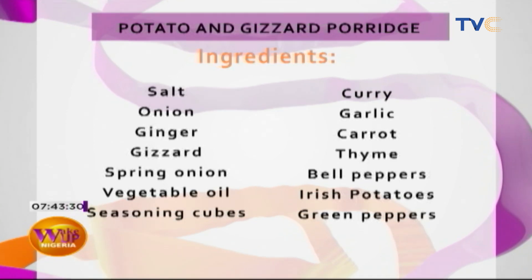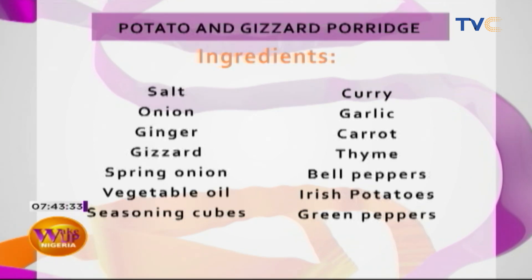For people who just joined, let's quickly run through the menu. We have Irish potatoes, gizzard, green peppers, spring onions, seasoning cube, thyme, curry, vegetable oil, carrots, garlic — which goes in at the beginning — bell peppers, green peppers, white onion or green onion, whichever fits. This menu can be made with as little as 3,000 naira. I like this because it's very budget friendly, and you can serve four people.